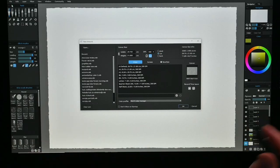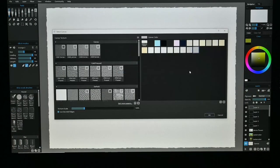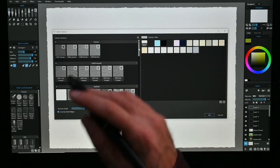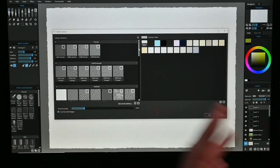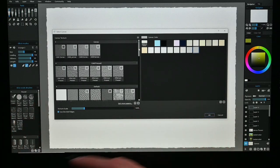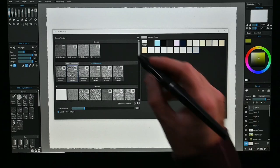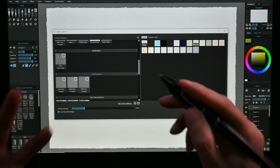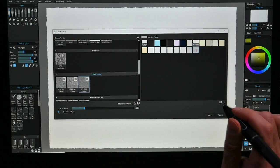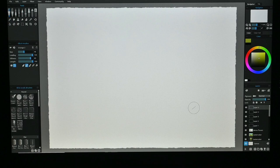When you start up Rebelle, you are greeted with a window where you can choose the paper you want. You can choose the canvas you like — there's some paper supplied with Rebelle and you can buy extra papers if you need a specific paper. You can choose some canvases, watercolor papers, specialty papers, and whatever color you like your paper to be.